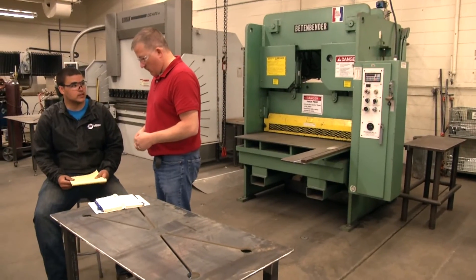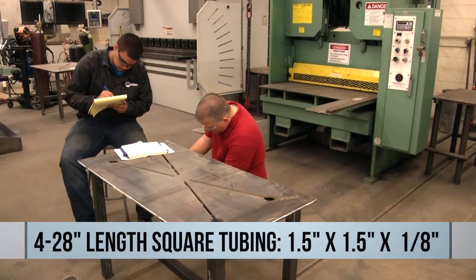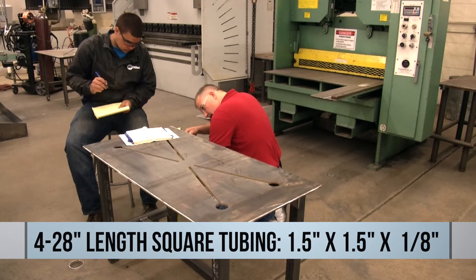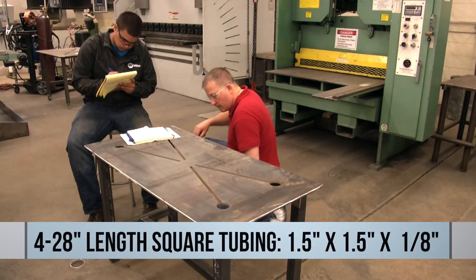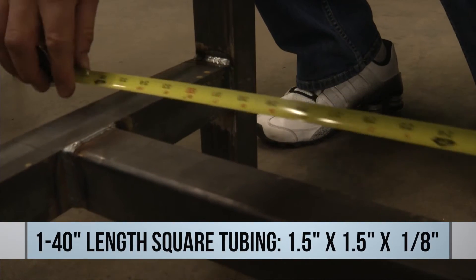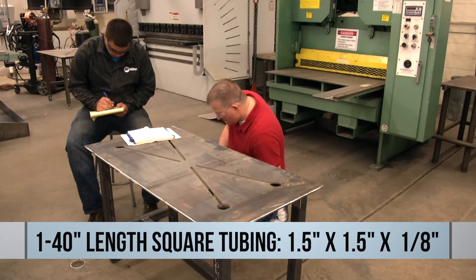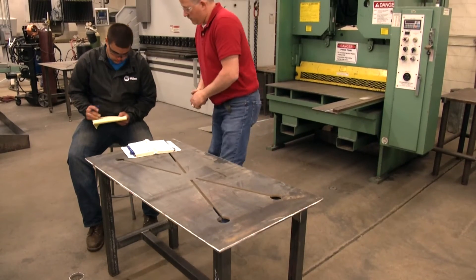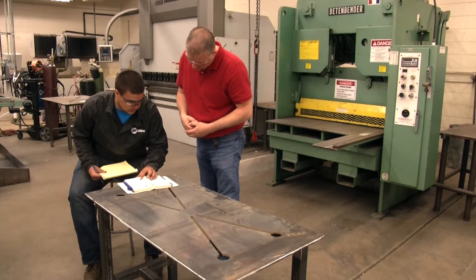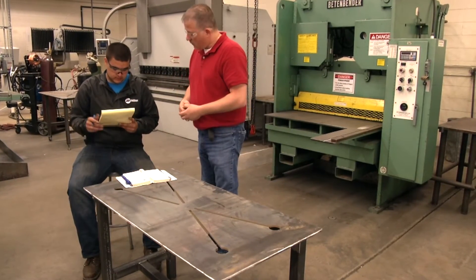Now we're going to do the legs. So we have 1.5" by 1.5" by 1/8" square tube. Those are 28 inches long. We also have a cross member here that is the same material, and the length of that will be 40 inches. So we'll have five separate pieces. Looking that up in the Ryerson book, that square tube is going to be 2.21 pounds per foot.